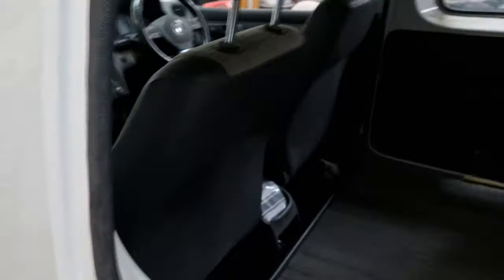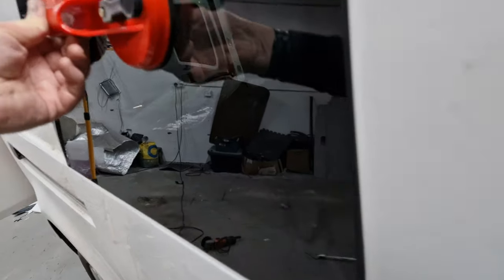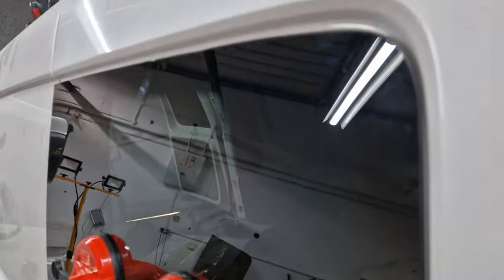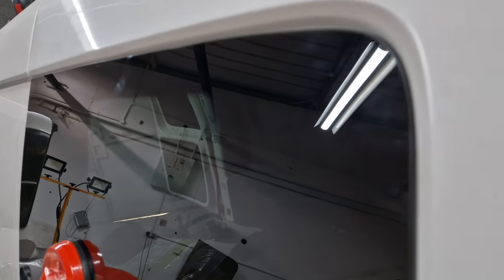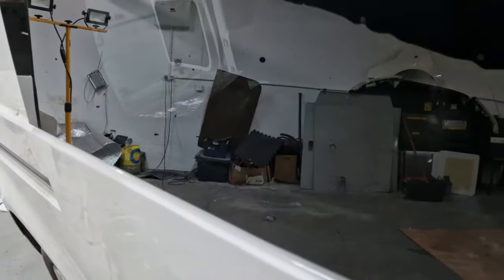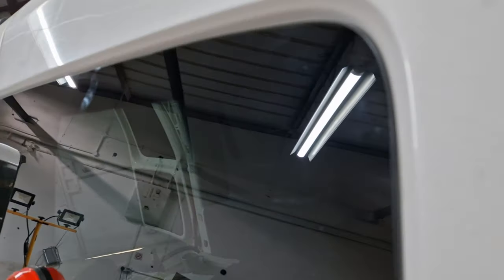That's the edge trim all on that side as well. Just offering the glass up — you can see the gap is nice and flush. So I'll clean it all up, clean the glass, put the primer on, put the glue on, and do this one first.